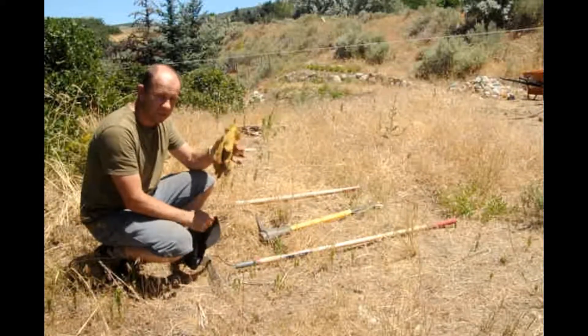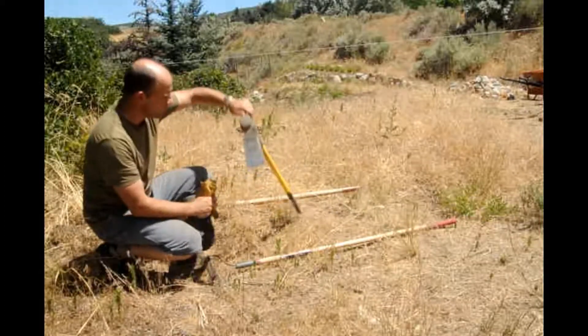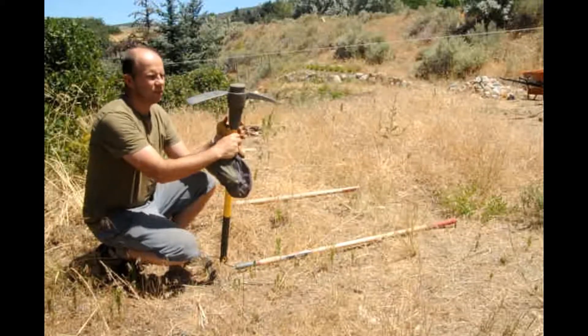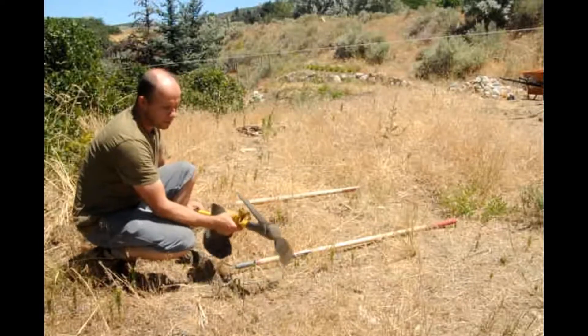Gloves first of all — protect your hands, otherwise you're going to get blisters. This is probably my favourite tool. This is a Matic. It looks like a pickaxe but it's not. It has that sort of flat end at the end there, and that's good for just digging up the weeds.